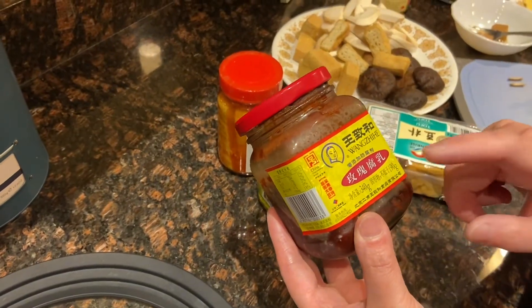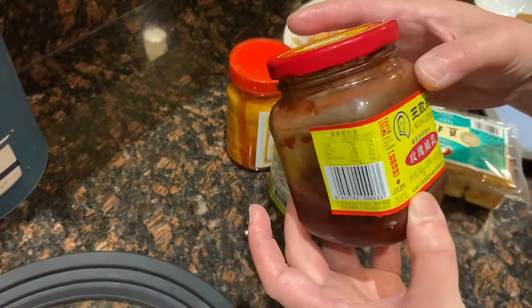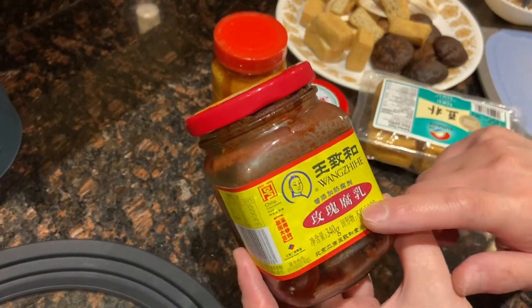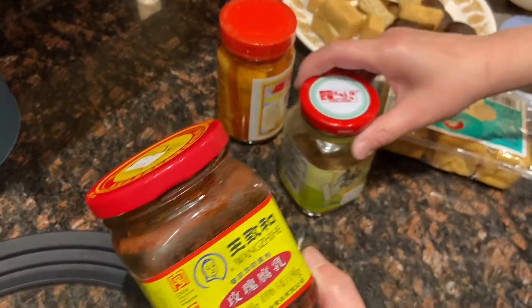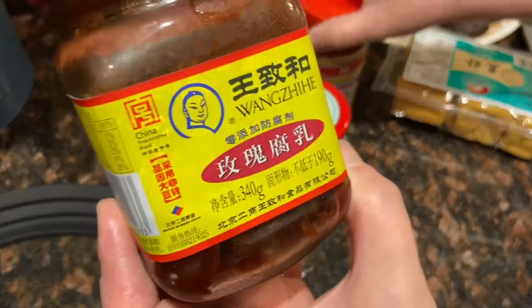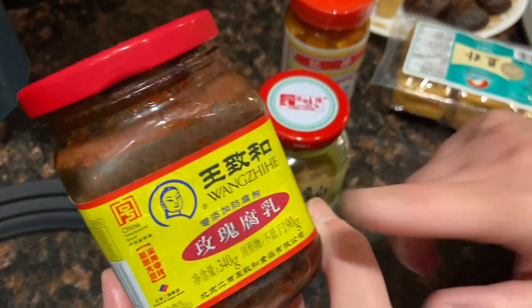In the supermarket you may see this kind of red fermented bean curd — we are not using that one this time. We are using the white one, the regular fermented bean curd. The red one is for another dish I'll be showing you soon.